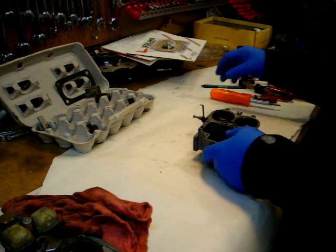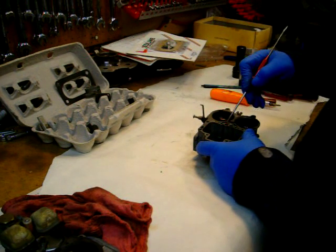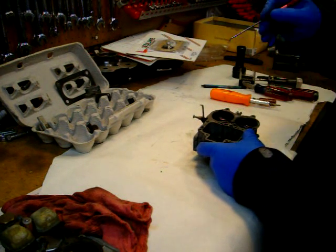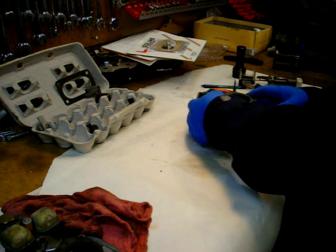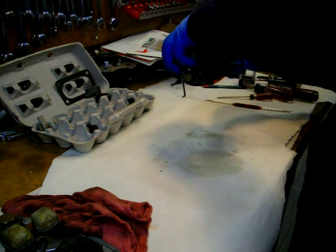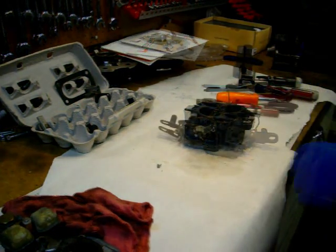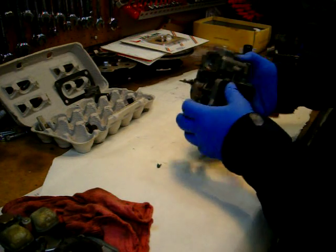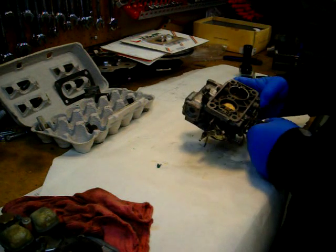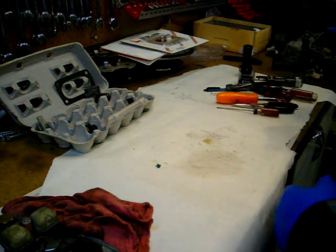I was thinking the air tubes came out, but apparently not on this one. Basically we're stripped down as far as I'm going to take it. The butterflies could be cleaned up a little nicer, but the fact is they're going to get dirty again pretty soon anyway.